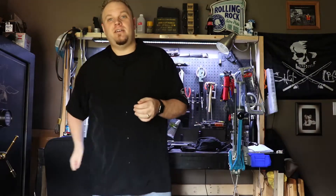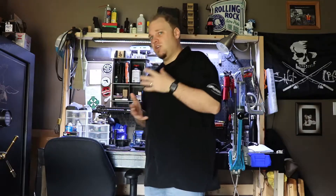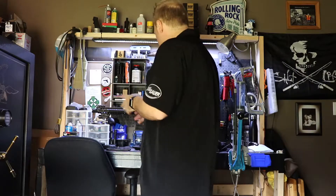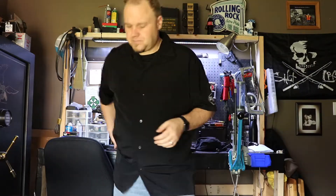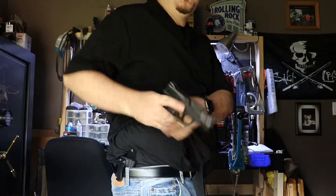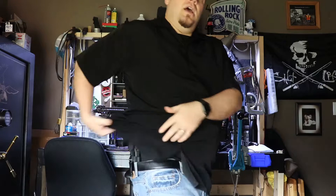Hey y'all, Grams83 here back with another review video. Today we're going to be going over the Smith & Wesson in-the-waistband holster by Concealment Express for the Shield 45. I've already done a video on this, but I have some new camera equipment and wanted to go over a few things. First off, do a safety check — nothing in there.